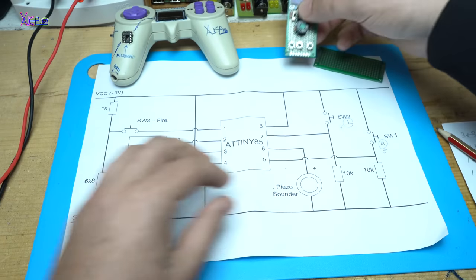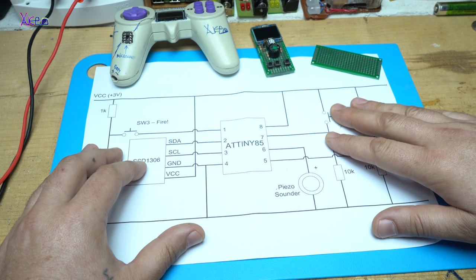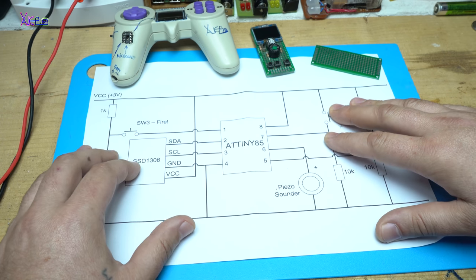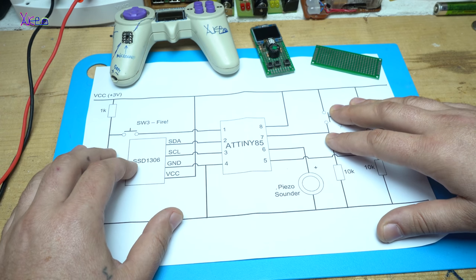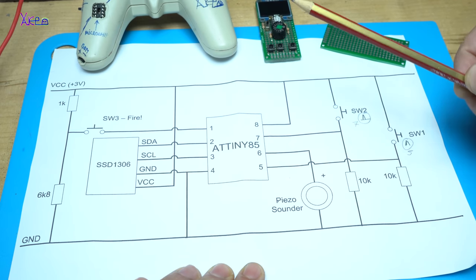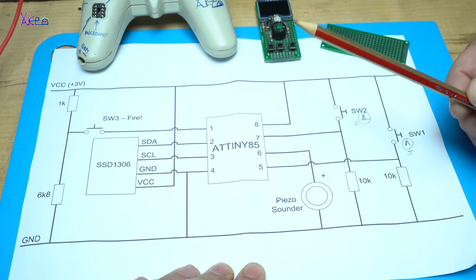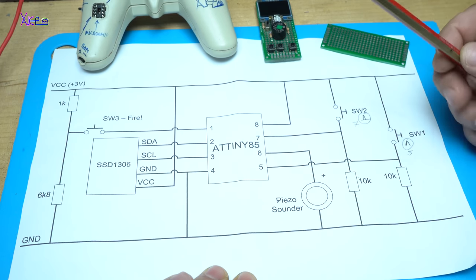But in today's video I am assembling the smallest mini game console that I designed on a printed circuit board. Here is the schematic. I will also share the link for downloading the code and the circuit diagram in the description below. Let me explain it.